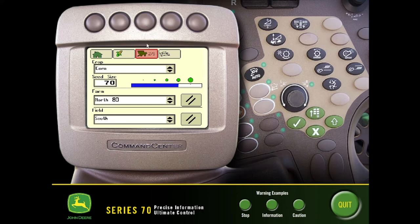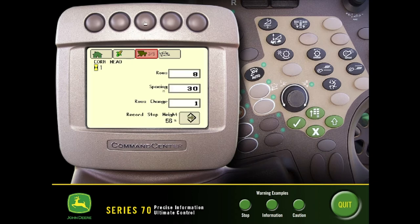As we cycle to the next page, this will be our crop type — again we have some of our preset defaults in here. Some of this will be pulled from the 2630 monitor like our farm and field information. The corn head information will also be pulled from the 2630, so depending on what you have set up in the cab, we'll see some of that transition over from the 2630 setup.